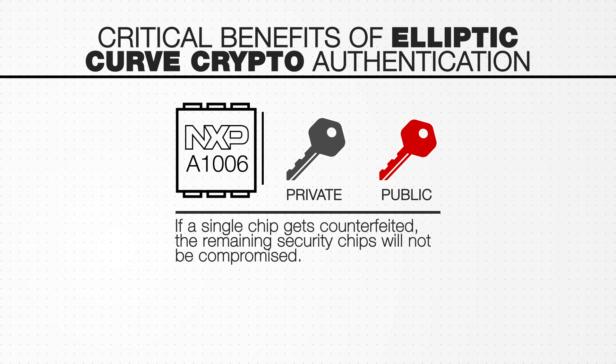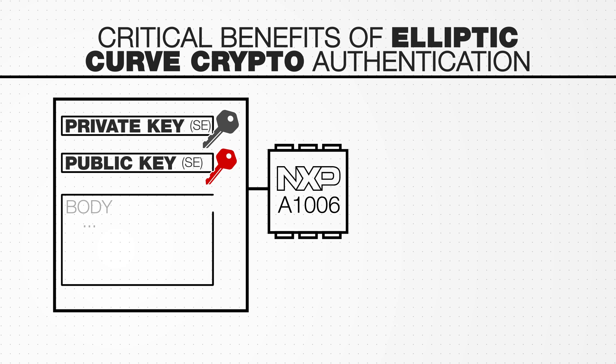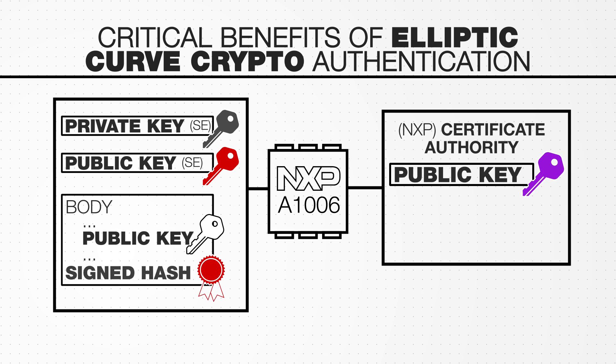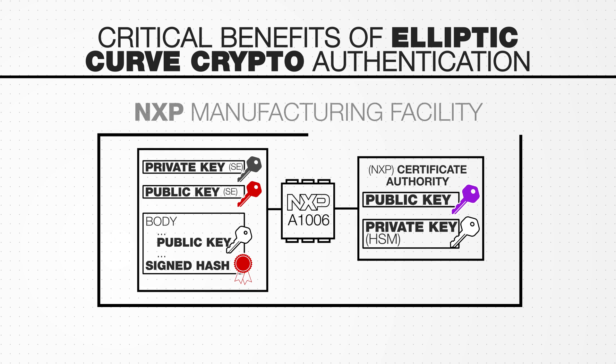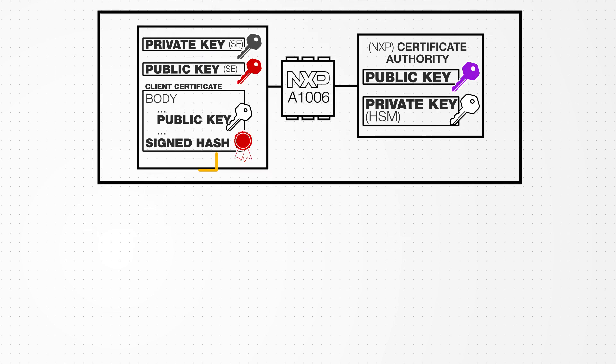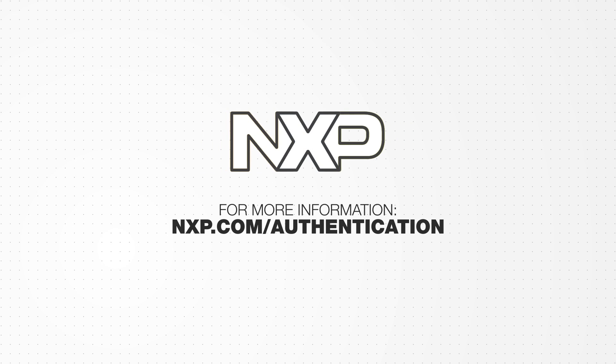This limits the scalability and financial incentive to a would-be attacker. Third, all cryptographic key and certificate generation and IC insertion is done within NXP's secure manufacturing facilities, ensuring the quality and authenticity of the customer's products. For more information, visit nxp.com/authentication.